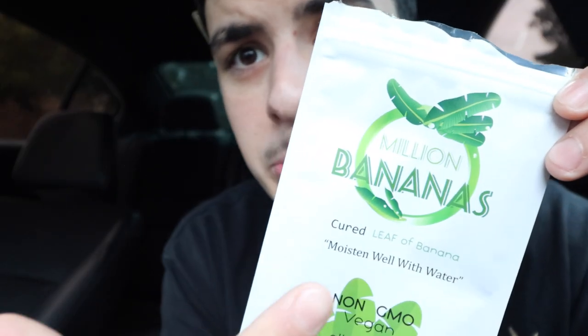This one is made by Million Bananas — this is my first banana leaf. I was thinking back to my old video with the fonto, it's no longer on the channel, but I really wanted to do a fonto in this one, but this one caught my eye walking into my local shop.